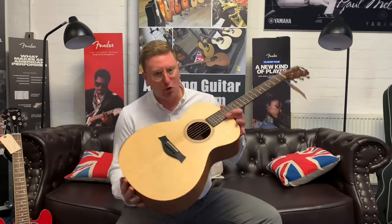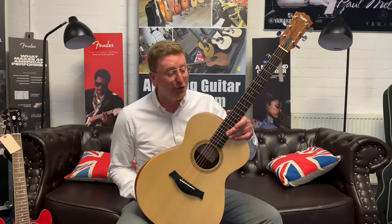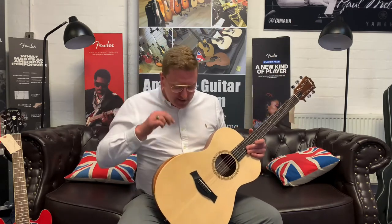Hi guys, it's James here from Rimmers Music and today I have got a video for you presenting this brand new Taylor Academy 12 that is available right now to buy on the Rimmers Music website rimmersmusic.co.uk. If you're watching on YouTube you can find a link to this guitar in the description below the video.